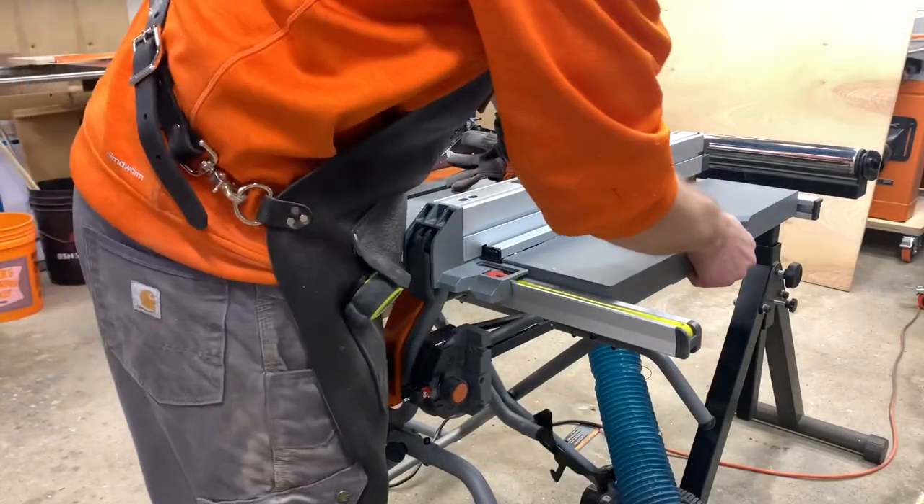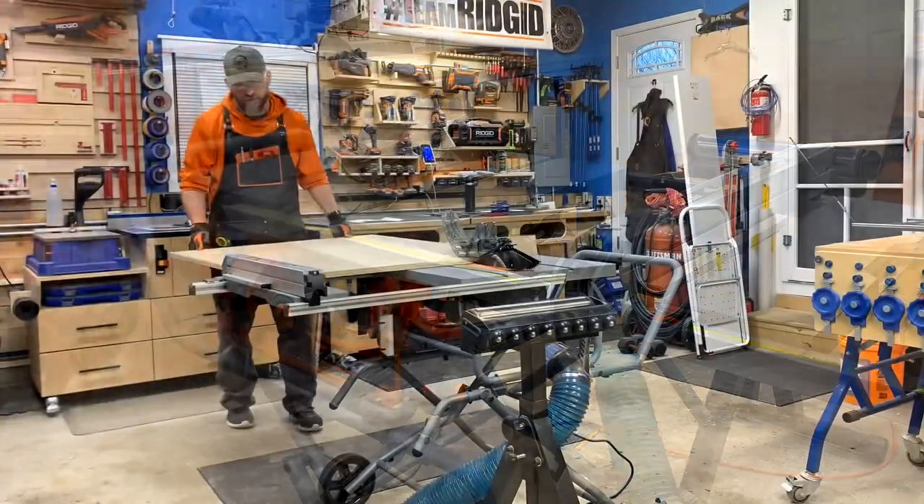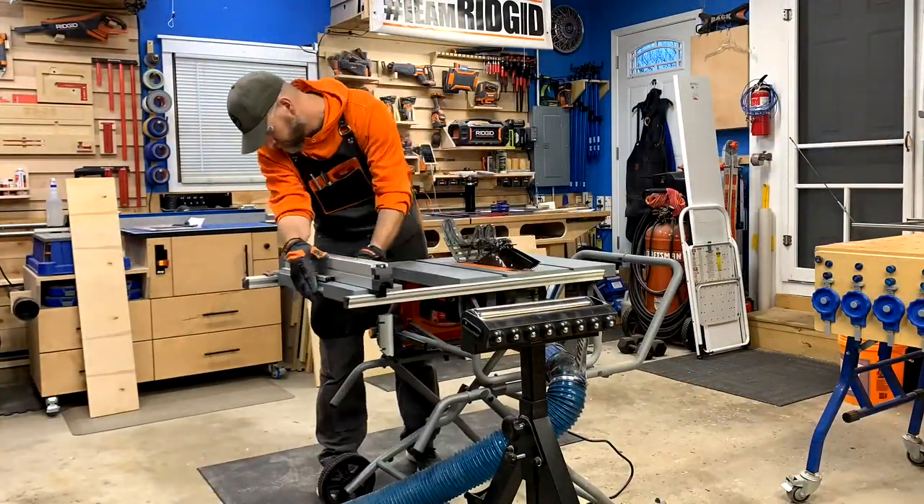One of the cooler features was an adjustable rip fence that could accommodate a 30-inch rip capacity. I continued to cut all of the panels to size and then it was time to remove the old base from the drum sander.